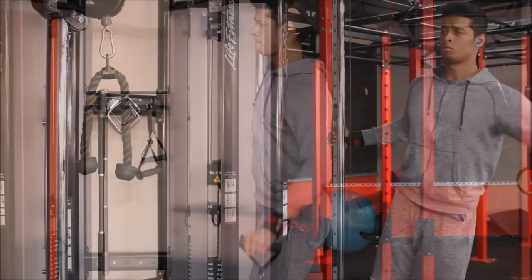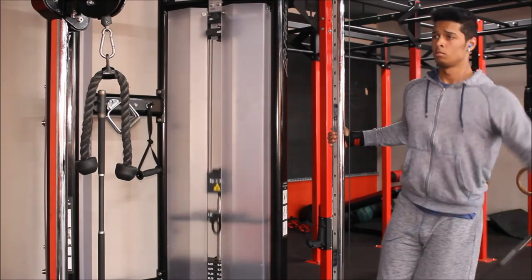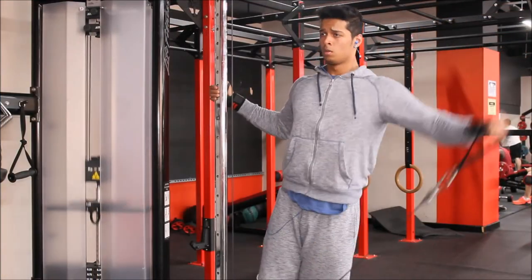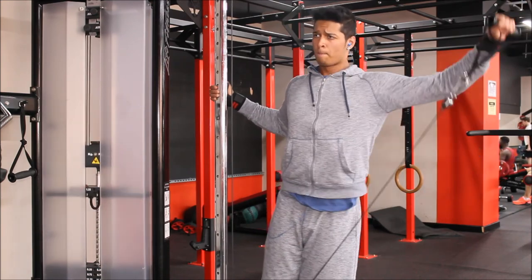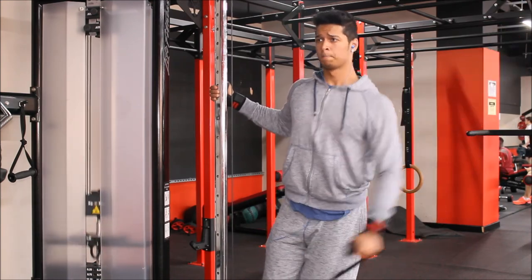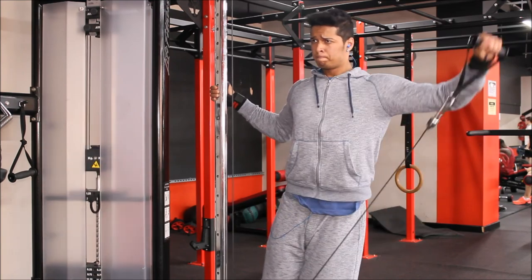Don't forget it's not all about the weight — it's about how you use it, how you move it, and most importantly how you feel your muscle. Don't forget to comment down below and tell me what you want to see next. Thanks for watching and see you in the next one.